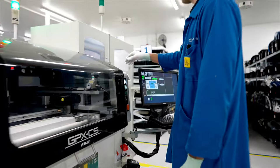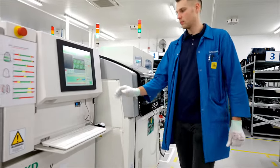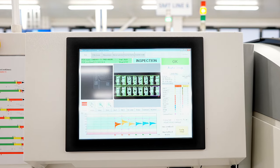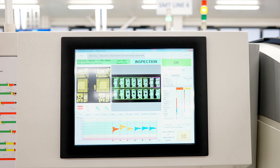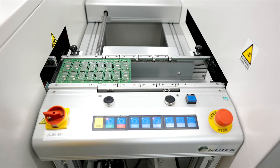After the application of solder paste, the automated solder paste inspection follows. In the inspection machine, two projectors utilize a striped pattern of light to determine whether the solder paste is applied correctly. The inspection data is recorded to be extractable with QR codes on circuit boards.